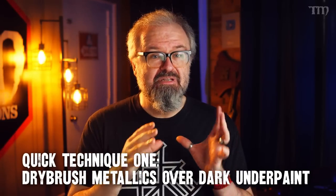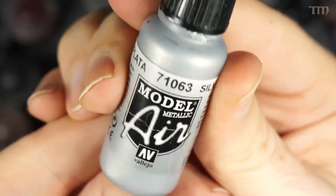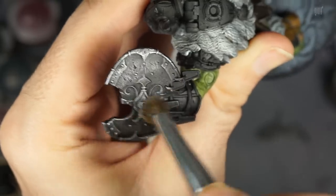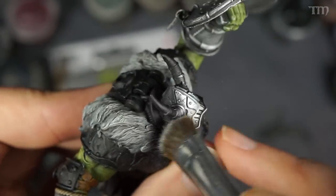Once your underpainting is all finished and dried, we move on to quick technique number one: drybrushing metallics over your dark underpaint. I used my favorite silver metallic color, Vallejo Model Metallic Air Silver. These are great paints — not just for airbrush, you can use them for drybrushing too. I drybrushed that color onto the armor parts with a mid-sized cheap makeup brush. You go slowly and build up the silver over the black over time, and it will just really look like old corroded metal armor. Try not to get it onto the other painted parts of the model.